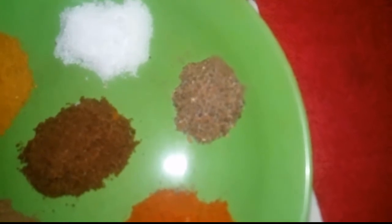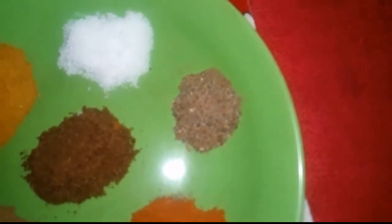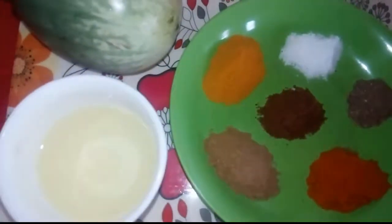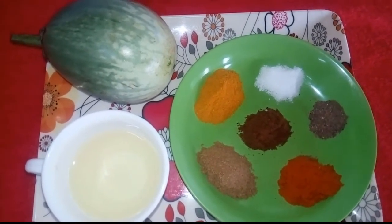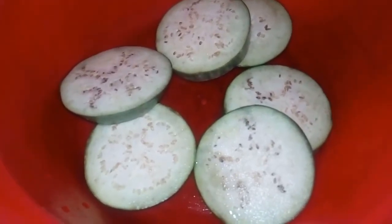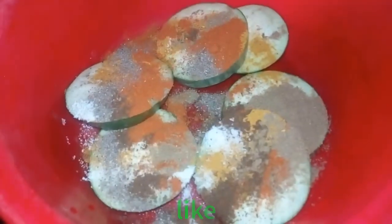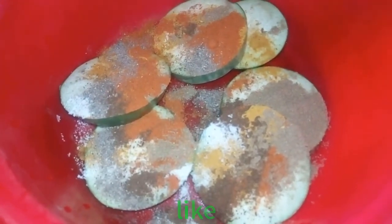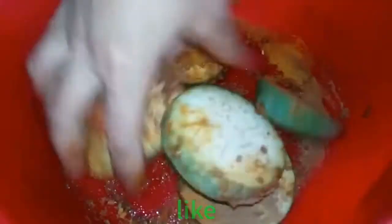Calamary powder and Darussini powder. I will mix it in the pan and cook it.